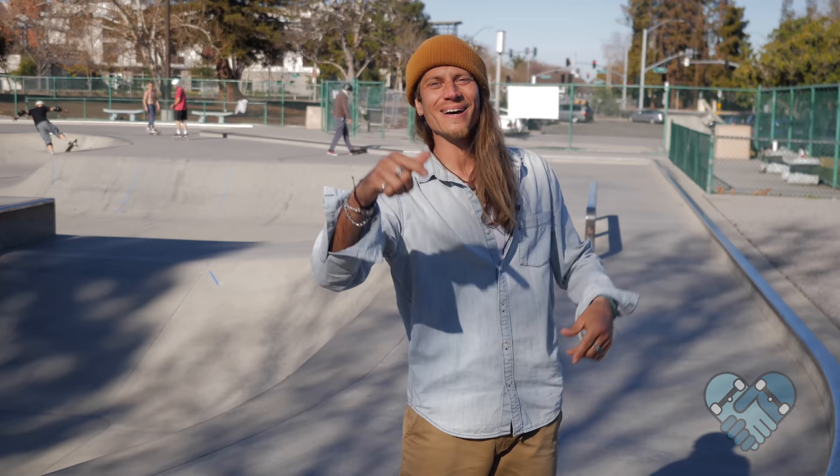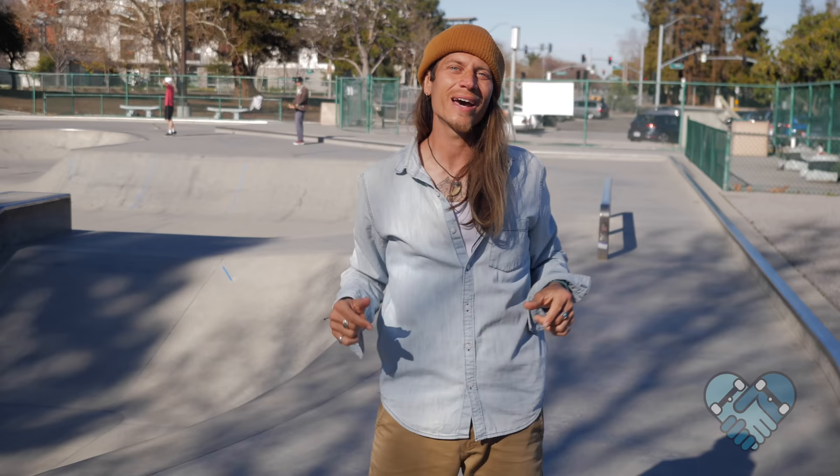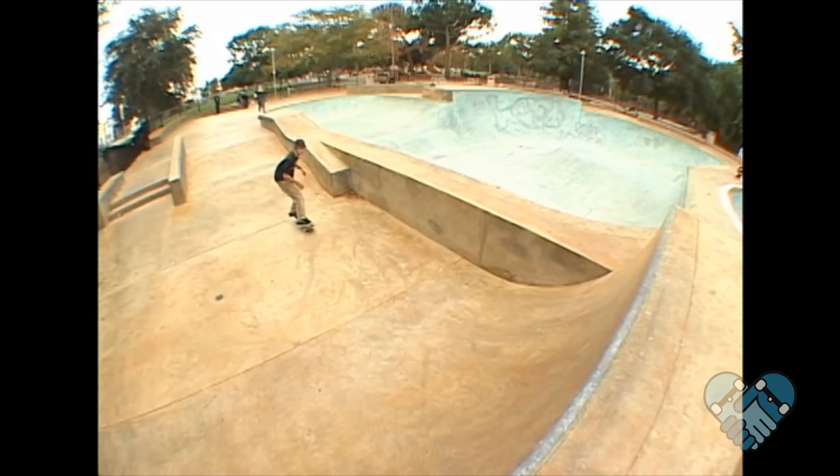What's up guys, welcome back to another edition of Skate Park Lessons with me, JB, here at the Sunnyvale Skate Park. Today I'm going to teach you guys how to do frontside and backside ollies in transition.